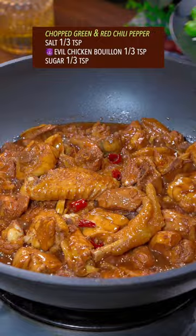Add sugar, second broth on high heat, then dish up. Done and dusted — out of this world!